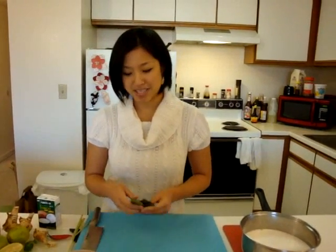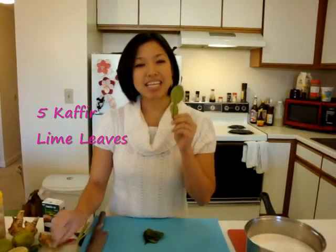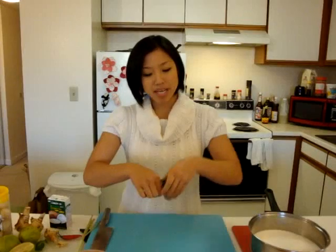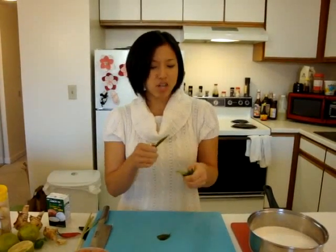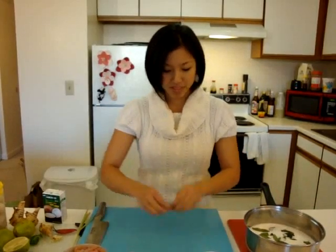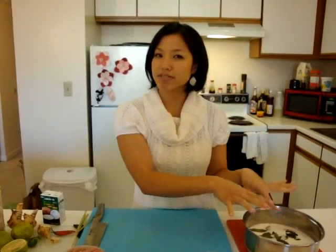Next, my favorite herb of all time — kaffir lime leaves. They have a really strong, unique citrus smell and they're fantastic. You can't eat them whole because they're really tough, but if you thinly chiffonade them you actually can. What we're going to do is tear them aggressively so that they bruise at the same time, because bruising helps release all of their flavors. I have about five or six leaves going in there.